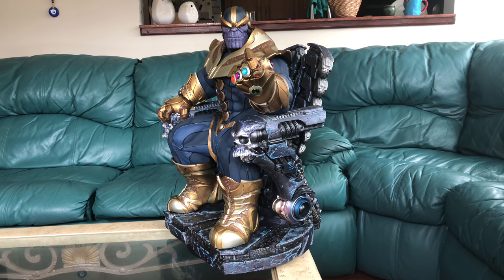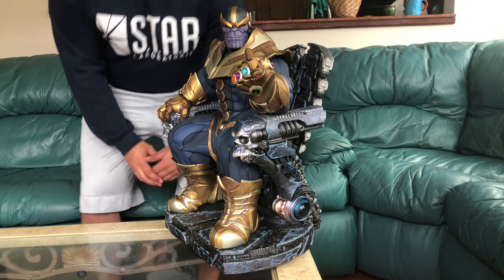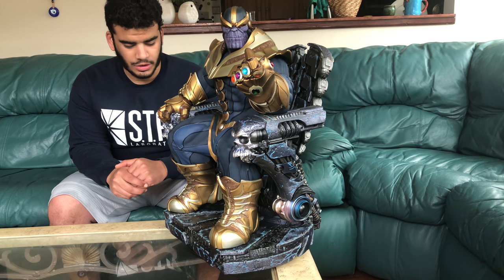What's going on everybody? Sammy here and I have got another statue review — it is the Thanos on Throne, the regular edition.